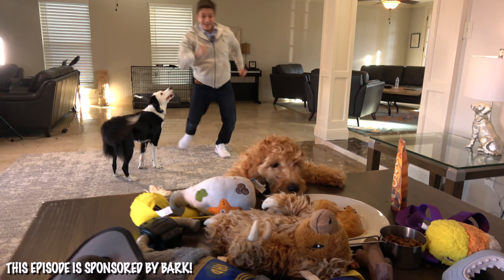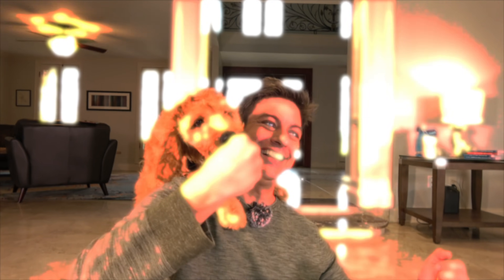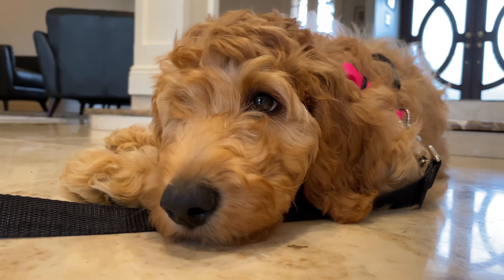Jeez, what's happening? Kona, what are you doing? That didn't go as planned. I'm Zach George. I'm a dog trainer. Meet my new project, Kona.